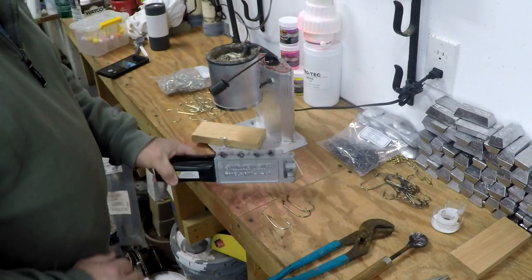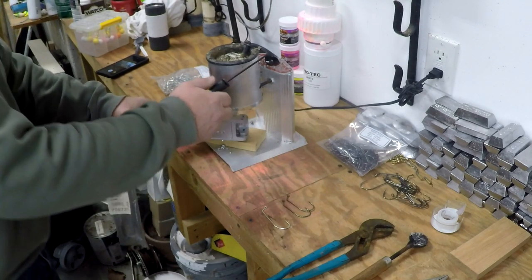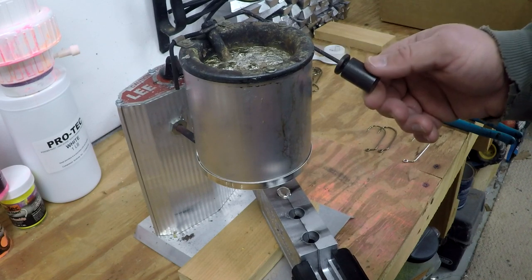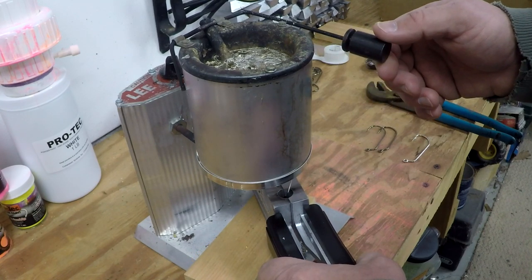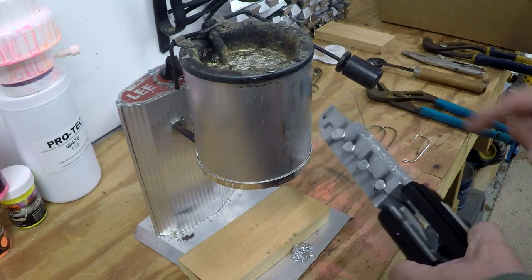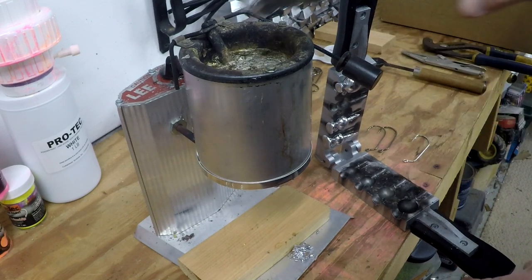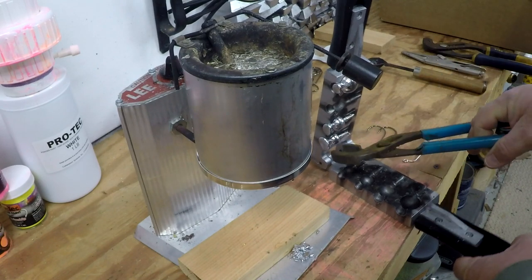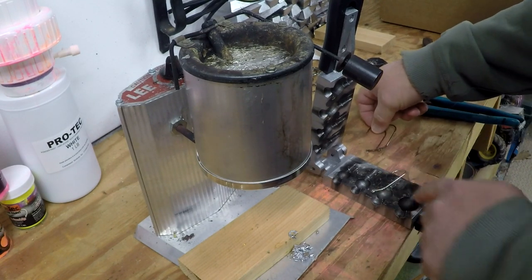Here's your first tip: go ahead and take your mold, close it with no hooks in it, and go ahead and pour all the cavities with molten lead first to get the mold good and hot. I like to do this twice but I'm just going to show you guys doing it once. These wood handle molds are pretty easy to hang onto — gloves wouldn't be a bad idea, just don't touch anything that's metal. Then you just take that lead out of there and put it right back in the lead pot carefully. We are going to be doing our two ounce and our ounce and a half jigs.